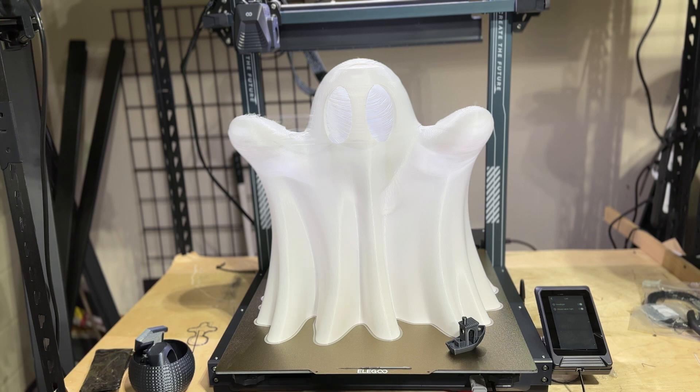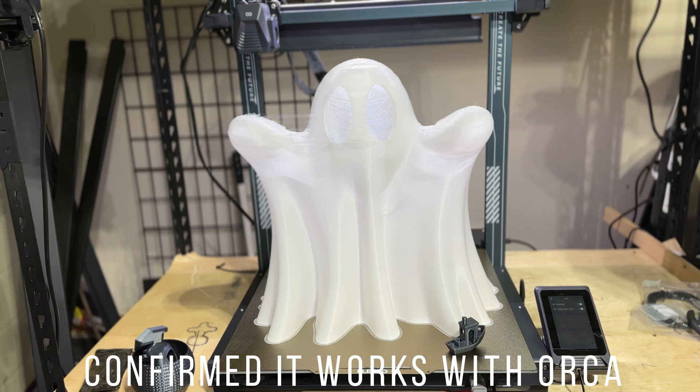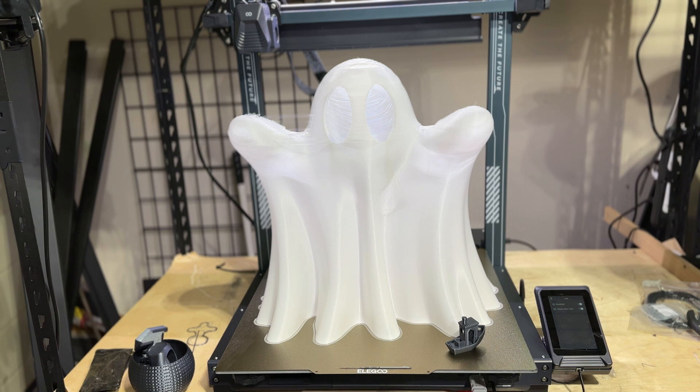Assembly was super fast — all we had to do was put the bolts on the side and put it together. It has an almost plane-like cooling system at the very top, and when it says take off, it really does take off. It has a dual-gear direct extruder and Klipper built in. I'm also trying to figure out if I can use Orca Slicer with this — right now, everything is through the USB stick on the bottom, but we'll take a closer look.